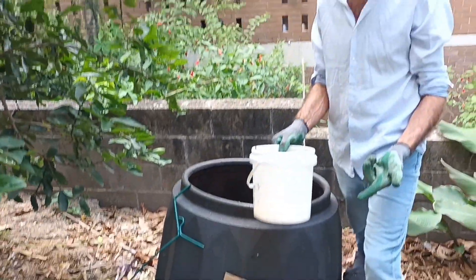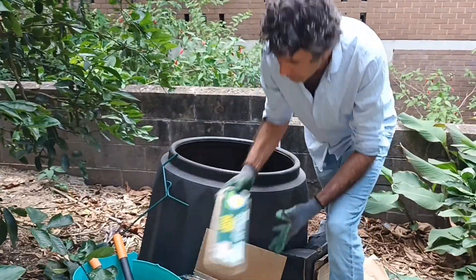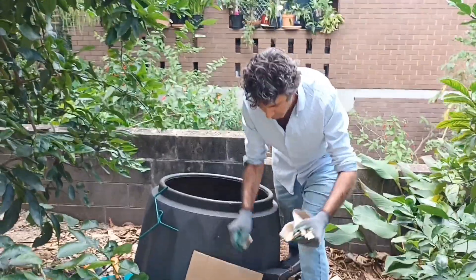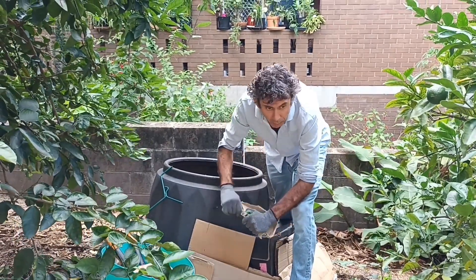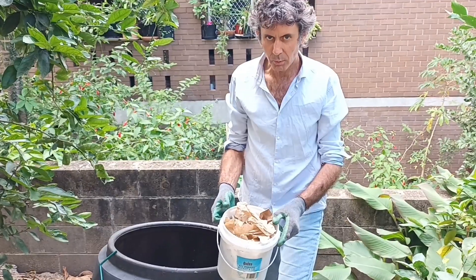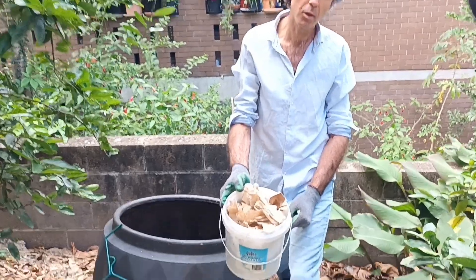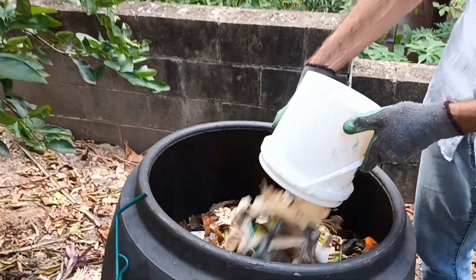Now I want to put in that two-to-one ratio — a bucket of carbon. I'm going to tear up some egg carton, some cardboard, and a brown paper bag. We've ripped up the carbon materials and now have a bucket of carbon, so we're going to add that into the compost.